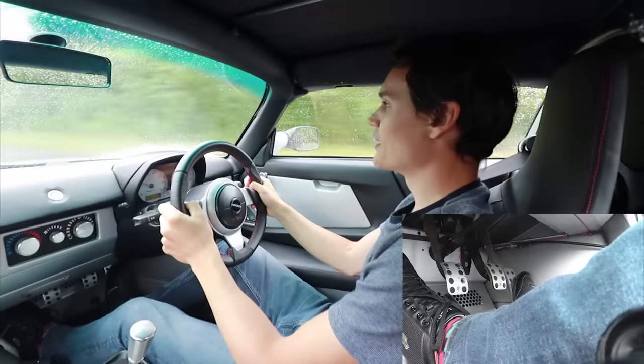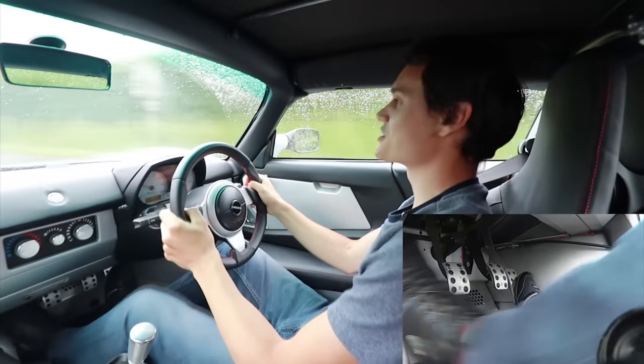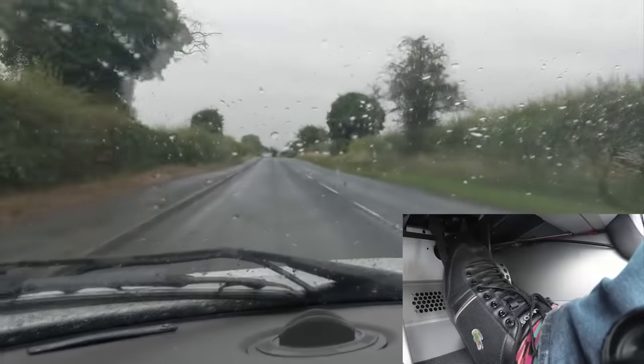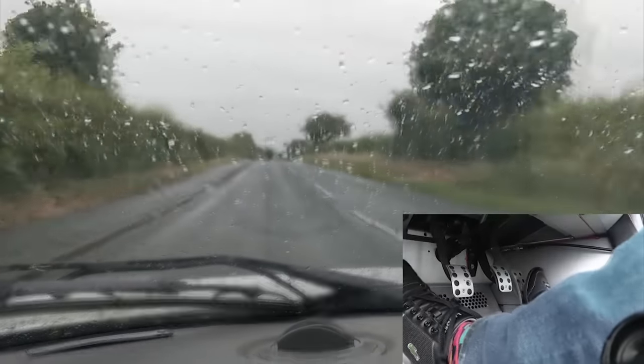And if I want to go down a gear, I have to rev match with the gas pedal, which is quite fun in this car — makes a good sound.